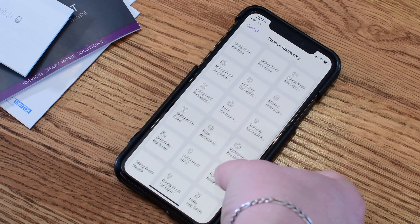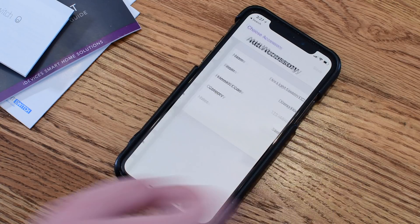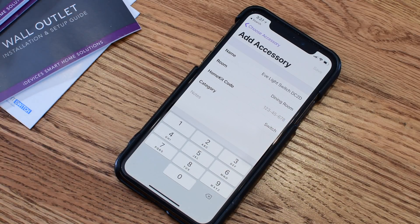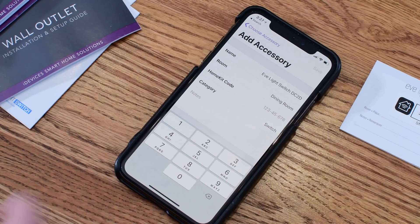If you're like me you have a ton of accessories and it can be a little intimidating trying to identify which one is which. In this case I want to add my Eve light switch, so I find my Eve light switch located here in the dining room. Since it is an existing accessory, all the information is pretty much added — the room and everything.